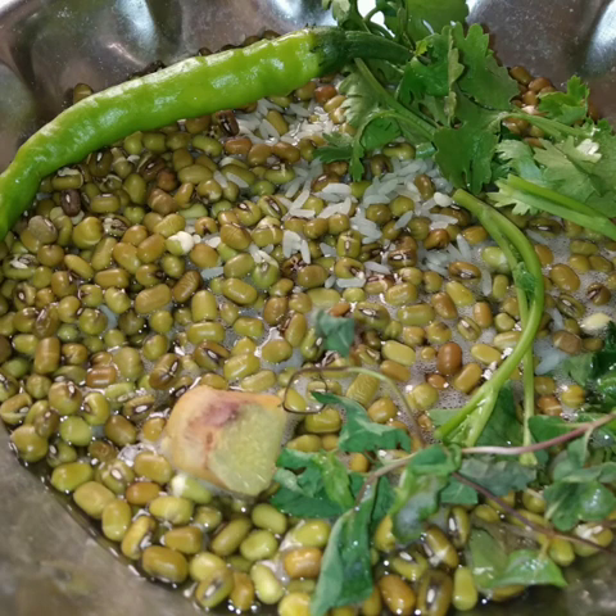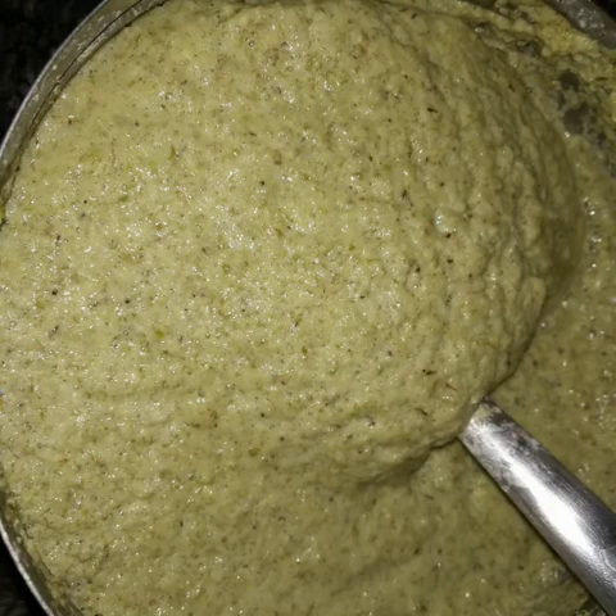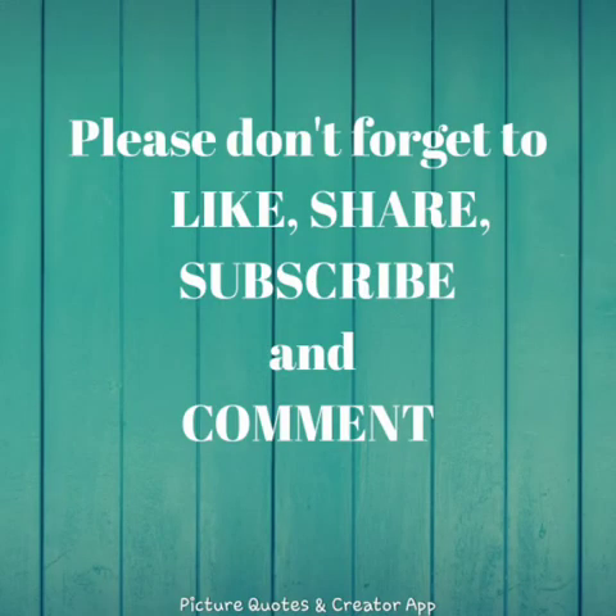Adding green chilli means you don't have to make a separate chutney, since that is a very time-consuming process. This is how the batter looks — you can just prepare dosa with this. I hope you all like it. Please don't forget to like, share, subscribe, and comment. Thank you, have a good day, bye!